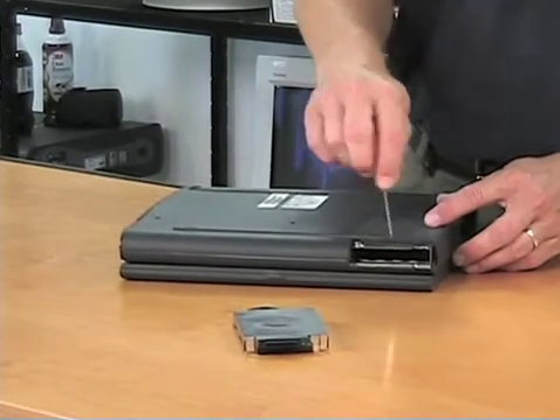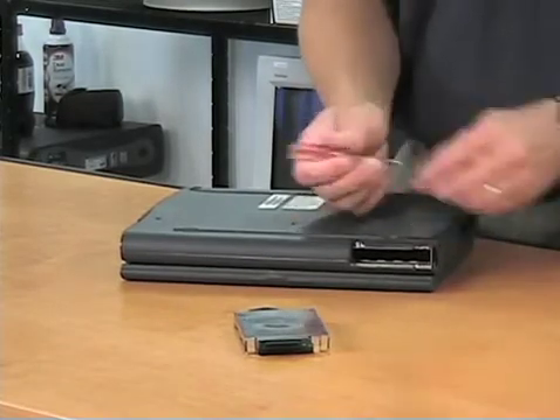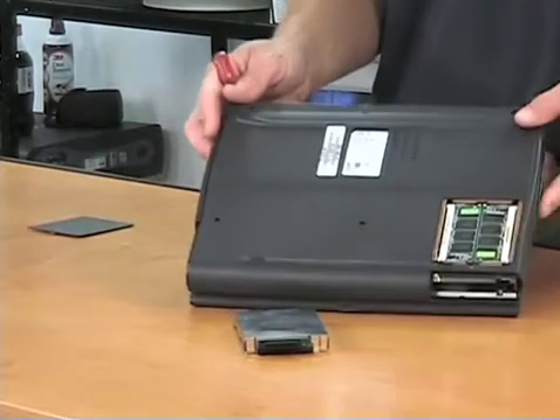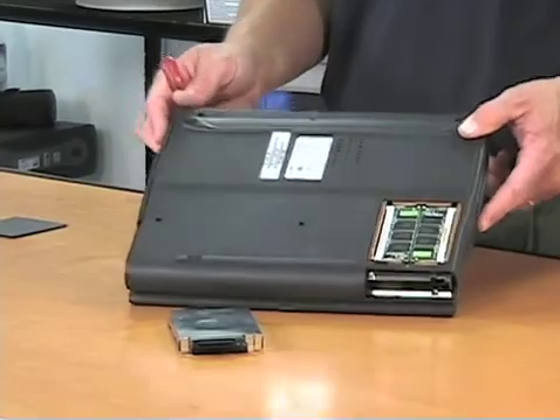Memory is usually underneath another cover, also held in by a screw. Remove that and it gives us access to our memory. The chips simply pop out. You can add new chips and add more memory as you need to. It's an older model again.